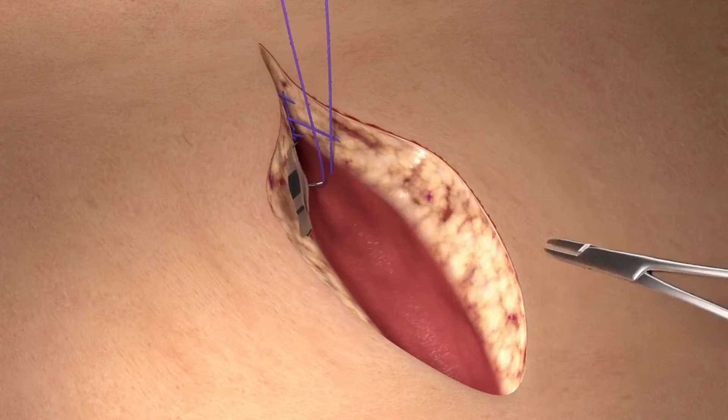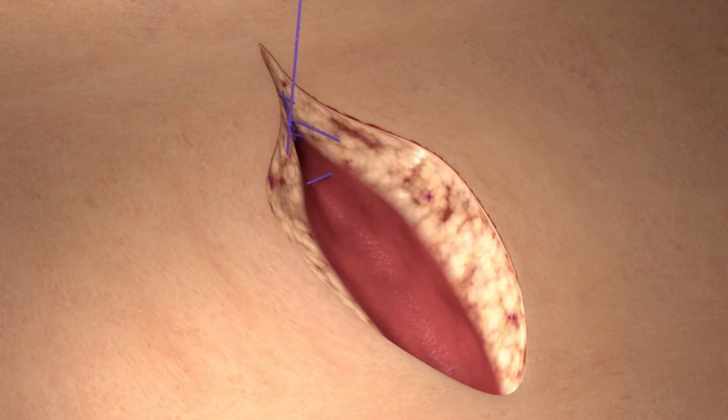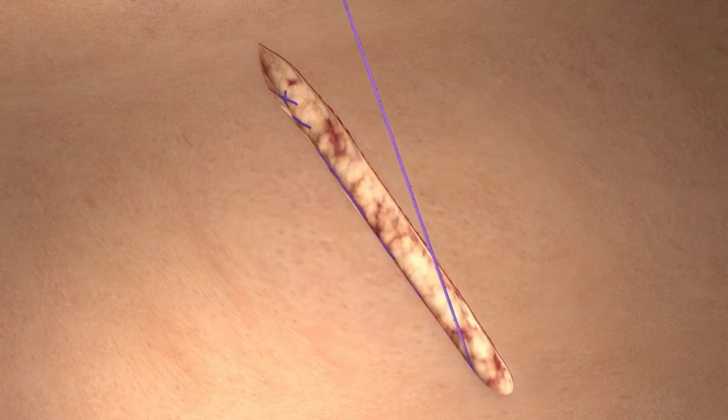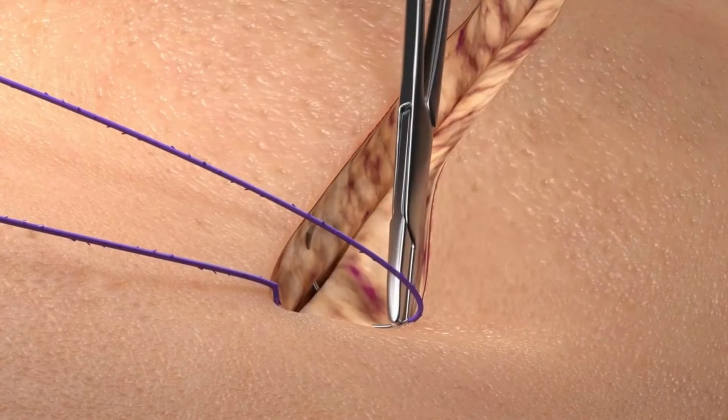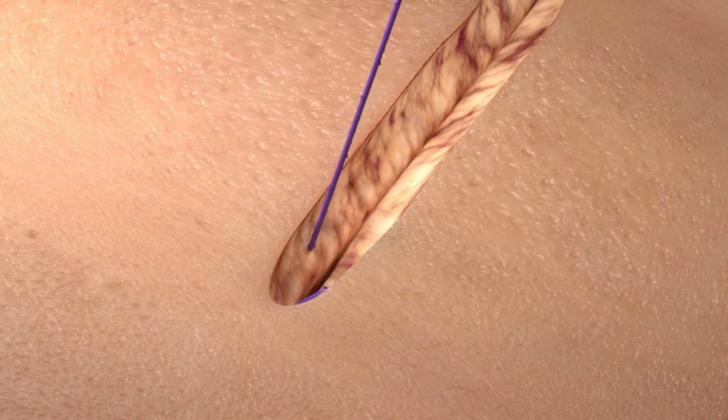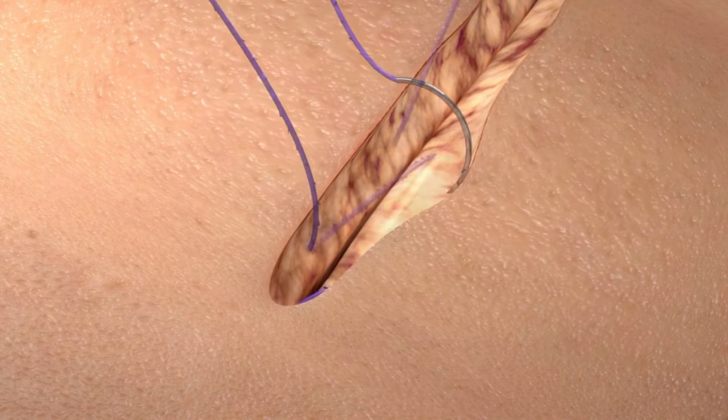We then proceed with the closure of the deep dermis by running the Quill device in a simple continuous fashion. Once the apex has been reached, make the appropriate backstitch back toward the midline of the incision. Once the backstitch is complete, the suture is cut flush with the skin.